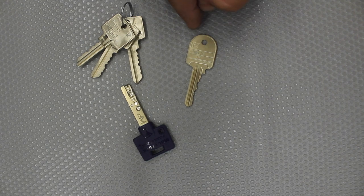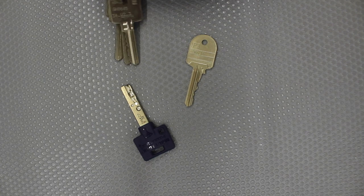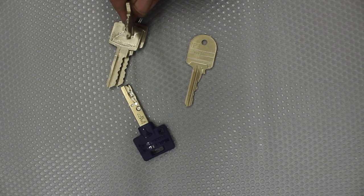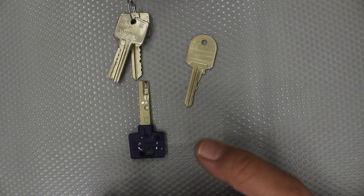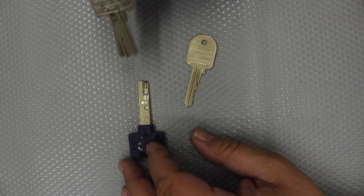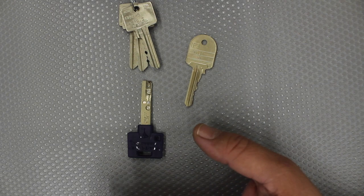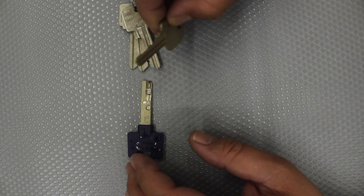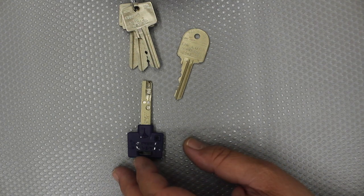Each one of these is a security key — that's probably a video for another time, but I'll give you the quick rundown. Each key is unique as far as the profile, the shaping, the grooving of the key, so you can't take these keys to your local hardware store and get them cut.